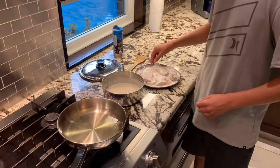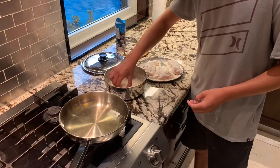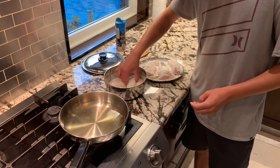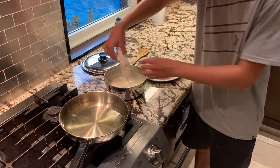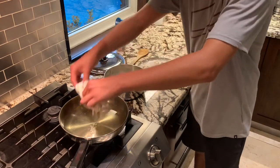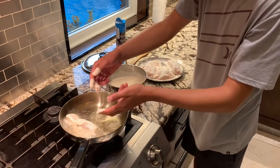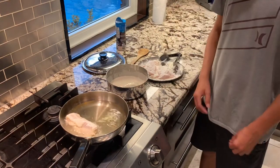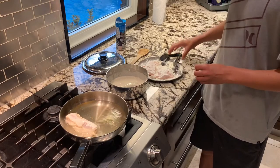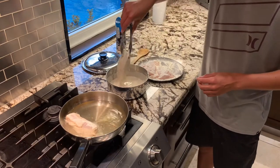Now we're going to dip the fish into the batter. You want to get the whole thing wrapped in batter — all the ends, all of the fish — just like that. And now you're just going to put it in the oil. I noticed the batter came off when I was placing the fish in with my fingers, so I decided to use tongs since my fingers cover more area than the tongs.